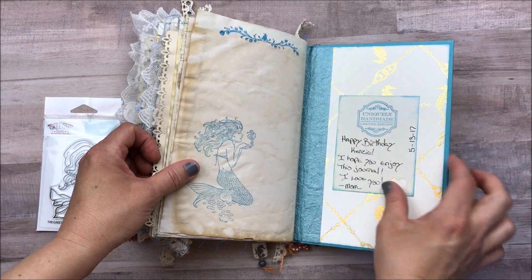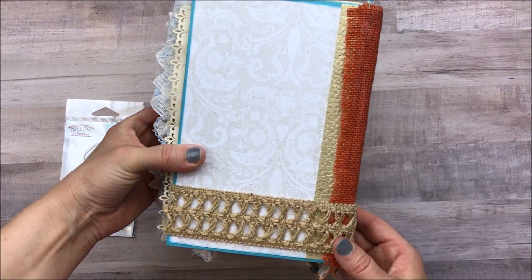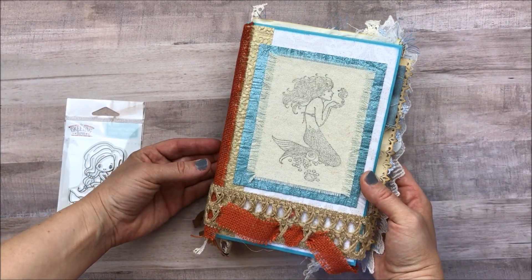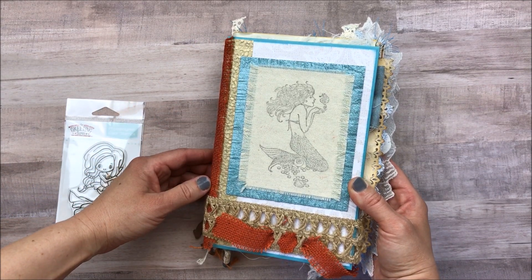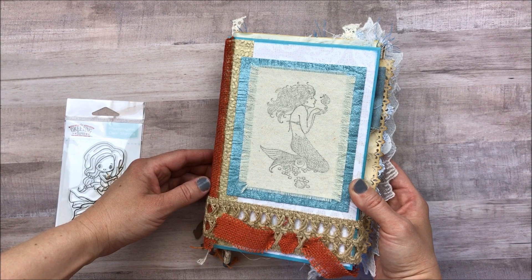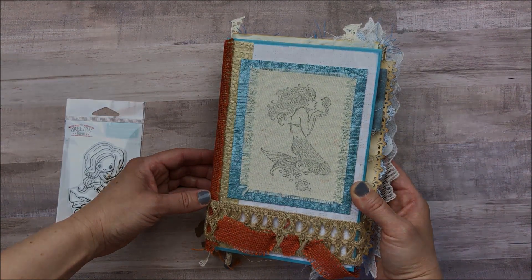Thank you again Irene for those stamps — I will think of you every single time. And then there's the back. So that is it, you guys. Thank you so much for watching. I hope that you enjoyed this. I am definitely loving these journals — they are so much fun. I hope that you guys are doing awesome, and I will see you all in the next video. Bye!